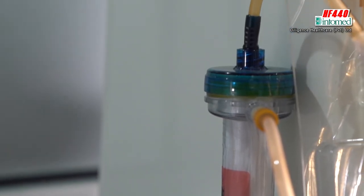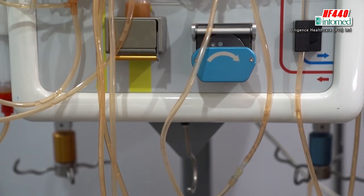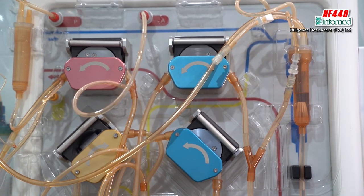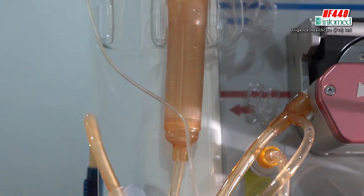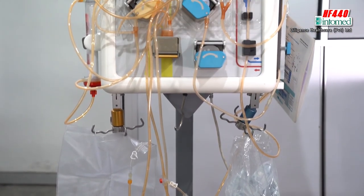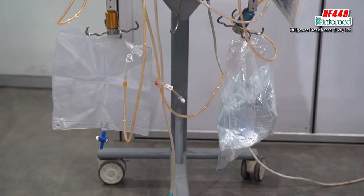Gradually increase and at least reach a trial level, best to reach 150. If the 150 level is okay or something closer to that level, you start the therapy. At that time, you have to input what the UF is, what the weight loss is, what the dialysate flow is, and what the substitution flow is. According to the therapy, insert those data and start the therapy.